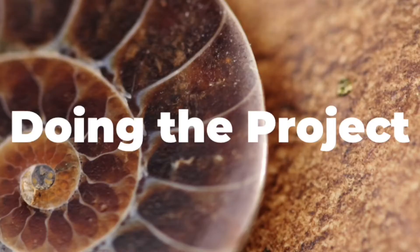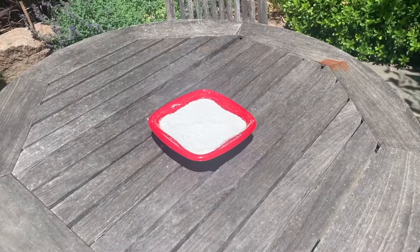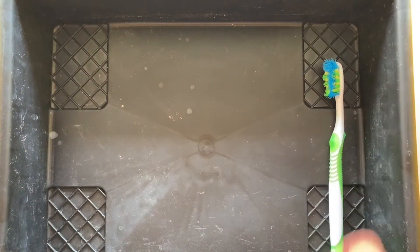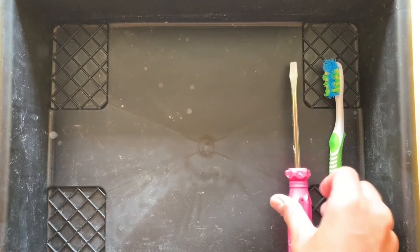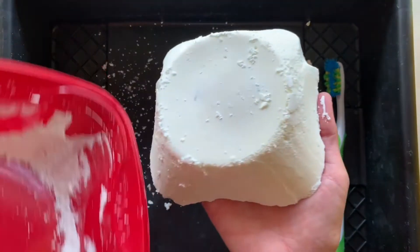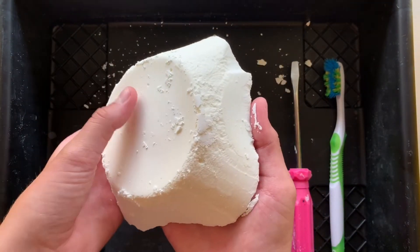Next, you will learn how to set up and do your project. Now that the block is dry, it is time to excavate the toy. You should set up a tray because this process is messy. You will also need an old toothbrush and a screwdriver. Since your block is fully dry, it should slide out of your bowl easily. Make sure to be careful setting down the block because it is fragile.